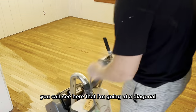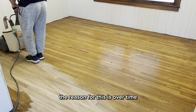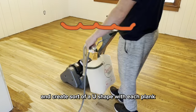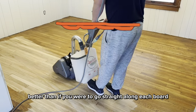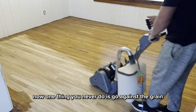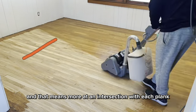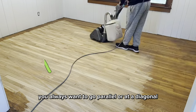You can see here that I'm going at a diagonal instead of straight along the planks. The reason for this is that over time the wood would start to bow and create sort of a U-shape with each plank, so going at a diagonal helps level the floor better than if you were to go straight along each board. One thing you never do is go against the grain — that means more at an intersection with each plank. You always want to go parallel or at a diagonal.